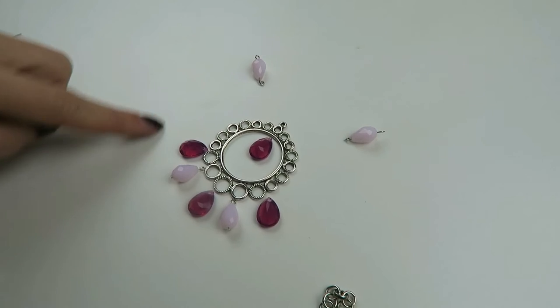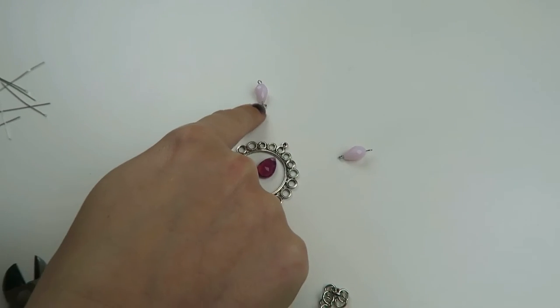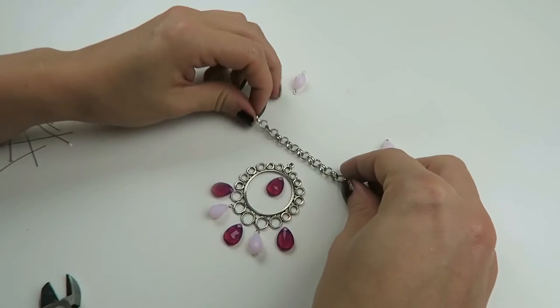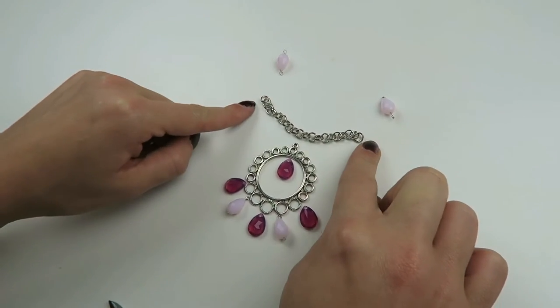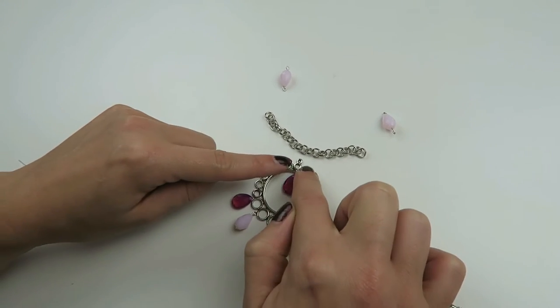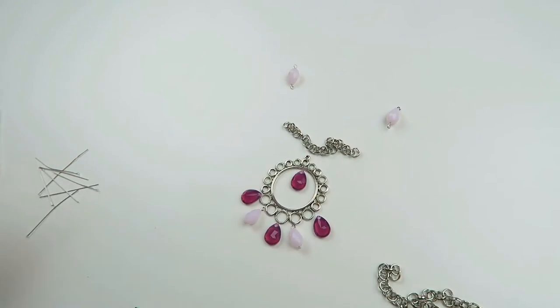I've made my other beads into charms and connectors, and now we're going to make the necklace. We're going to put a piece of chain here. I want 10 loops on this side and 10 loops on the other — that totals 20. Then you're going to take 21, because in the middle you're going to put this charm. So I'm going to attach everything.